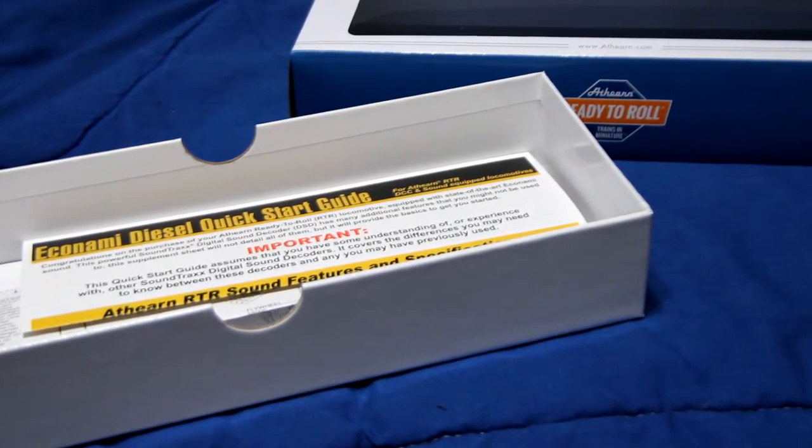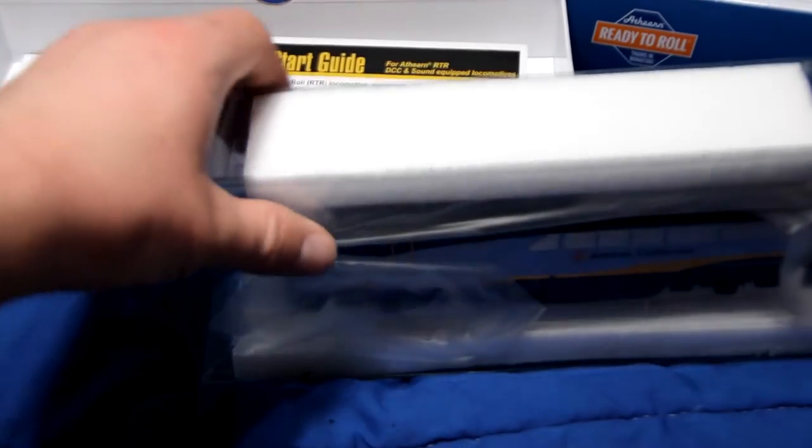There's this quick start guide that the model comes with. It's got all these decoder function assignments and a lot of cool neat little features with this locomotive. So it's got a really nice package — way to go Athearn.